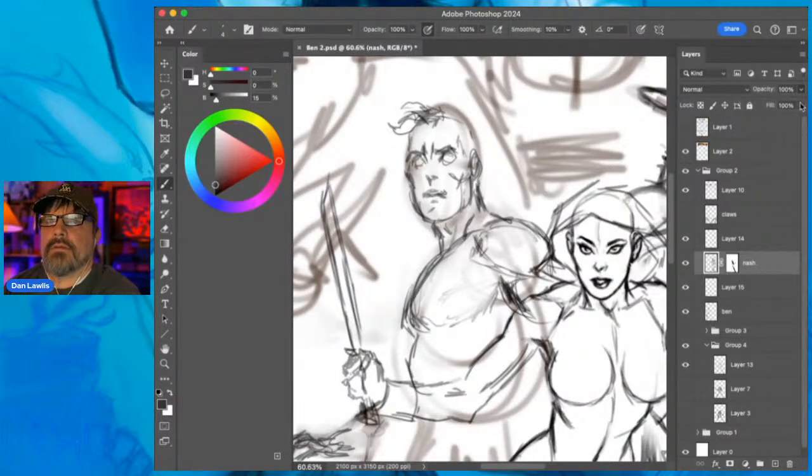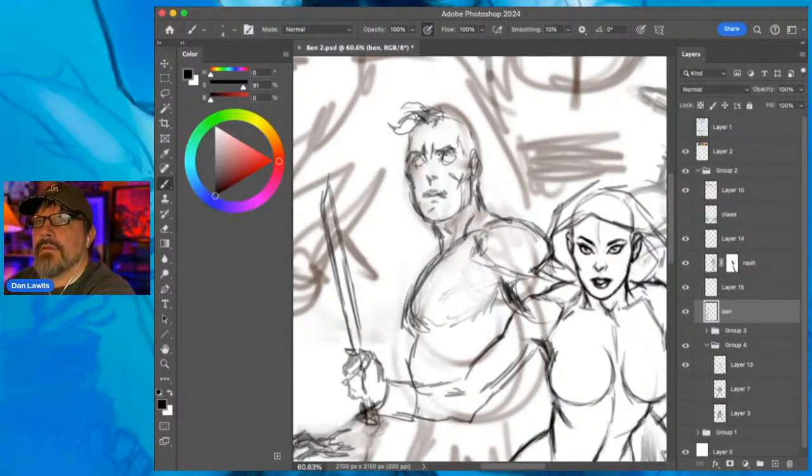I want to make that 100% - Ben is at 100%, I was just on the wrong layer. Gotta make him look cool, intense, but youngish. I want to draw the construction lines of his face - I'll make this stuff look more angular to start with, but then I'm going to smooth it out.